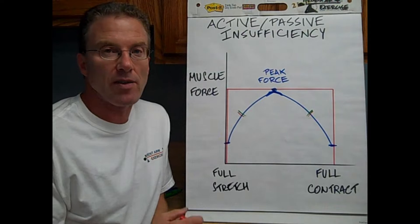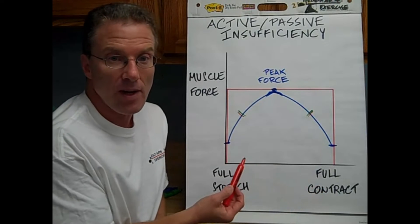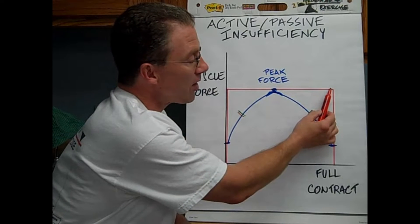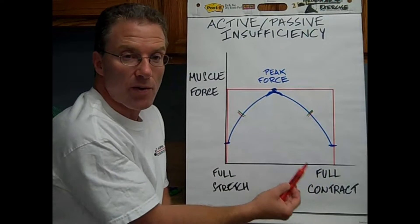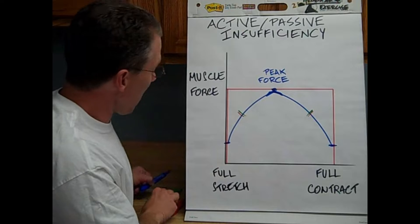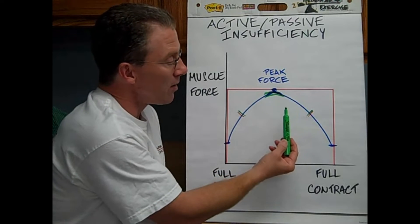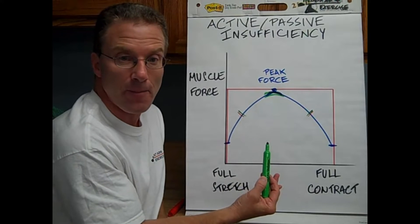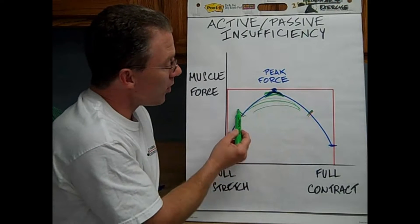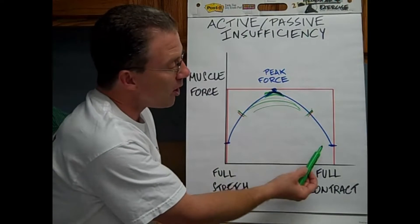Let me interrupt to address the extremes of muscle length — the fully stretched or passive insufficient, or the fully contracted or active insufficient positions. It's not only those positions that interfere with muscle function. It's not as if you have a flat level of muscle force and then you hit those positions and it falls off the table down to zero. It never goes to zero, because you can always hold statically. It's a slope, not a cliff.